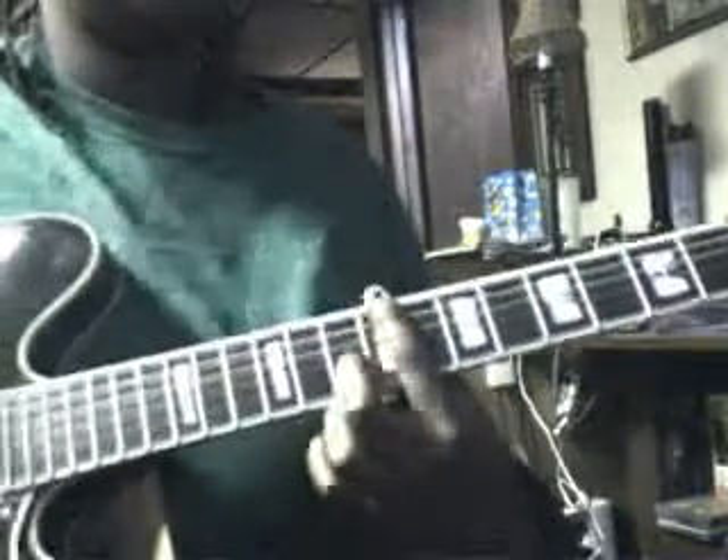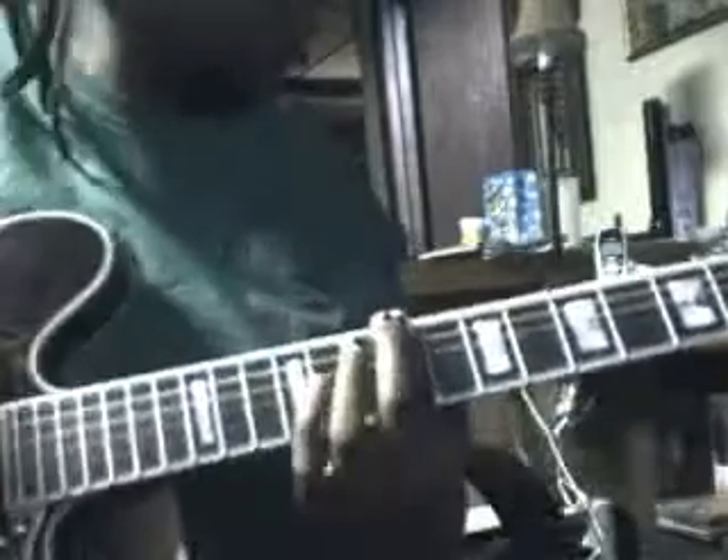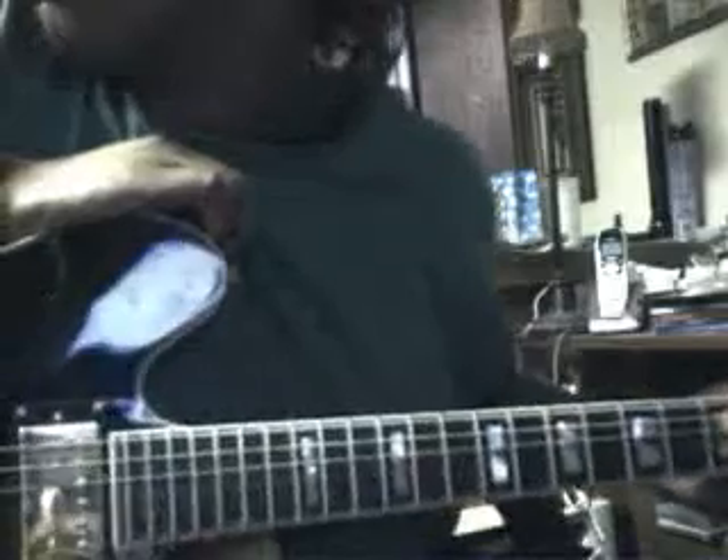Then you go back to the verse. You can either come out of that little E string thing early or just play it when you come back in. Yeah — the bridge. I don't think I skipped anything.